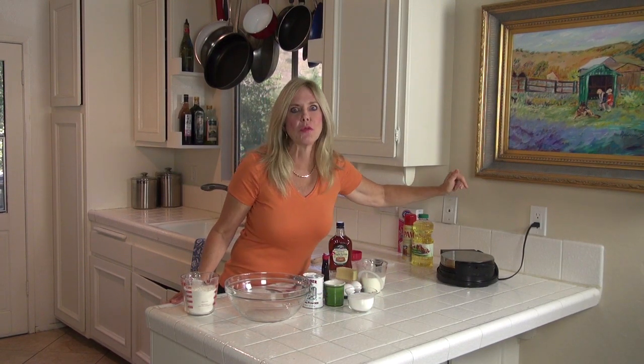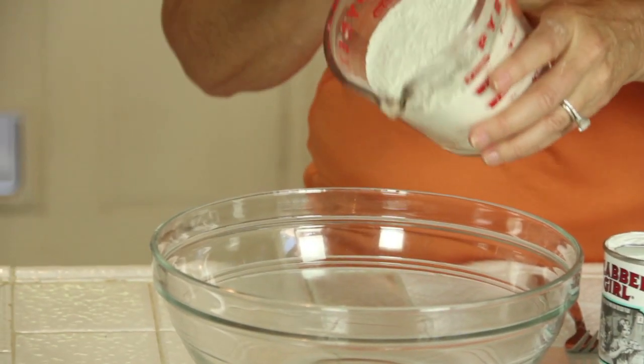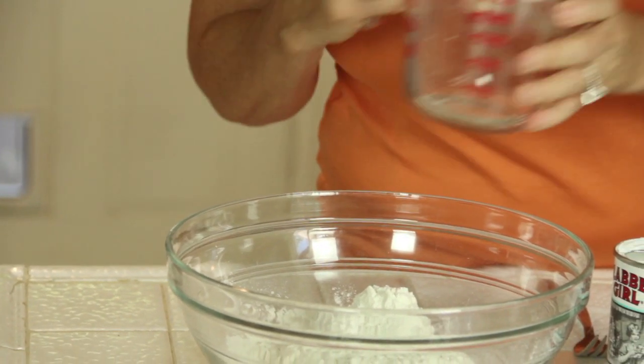Make sure you turn your waffle iron on because you've got to preheat that — it's going to be really hot. So let it heat up while you're making the rest. You're going to put in one and three quarter cups of flour, regular white flour, whatever you've got — that's the kind to use.